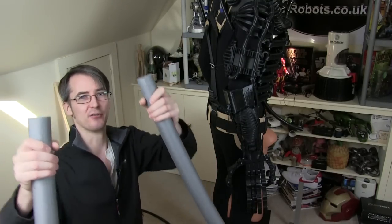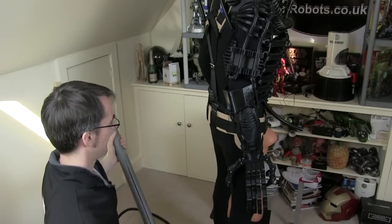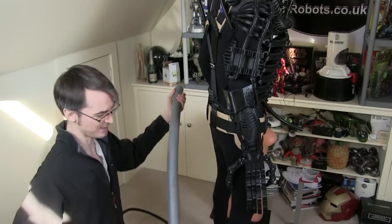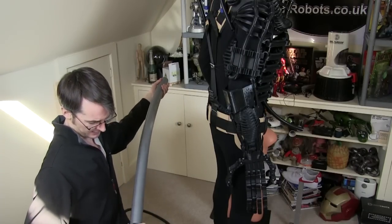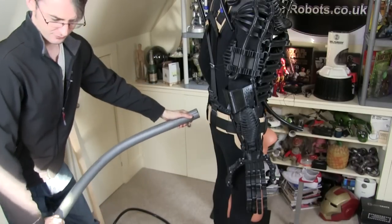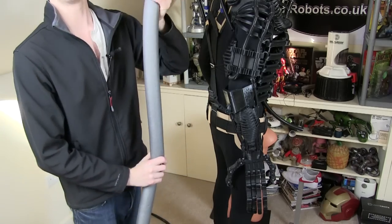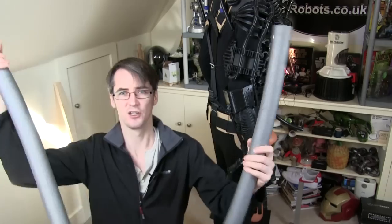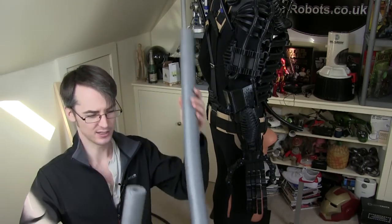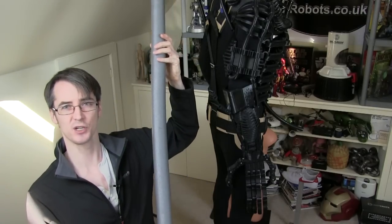I want to build the tail on something flexible, so I'm using foam pipe insulation or pipe lagging. The length is going to be two of these, which is about two meters — I think that's more than long enough. The plan is to make 3D printed sections that go over these and provide some structural integrity and allow me to swish the tail around.